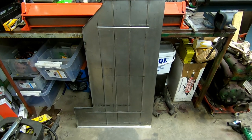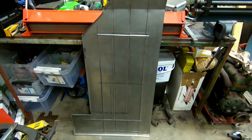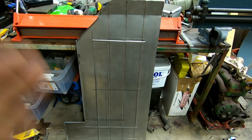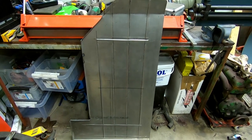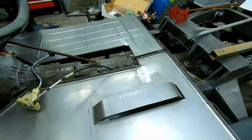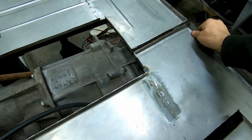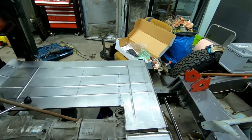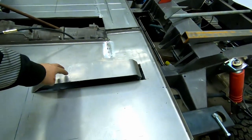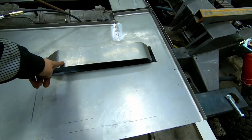The first one turned out pretty okay — the lines are a bit off, but it's okay for me. Here are both panels with a little merge in the middle. This one is bead rolled, this one is not yet. Here is the piece for the little box I had to do in the frame — I will just box this floor piece in.